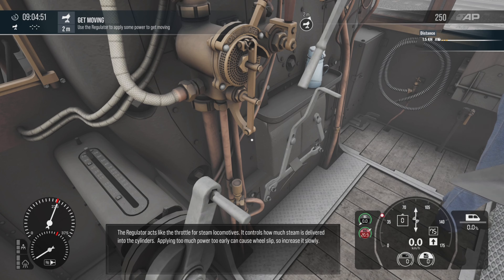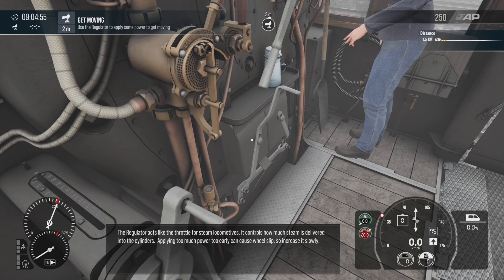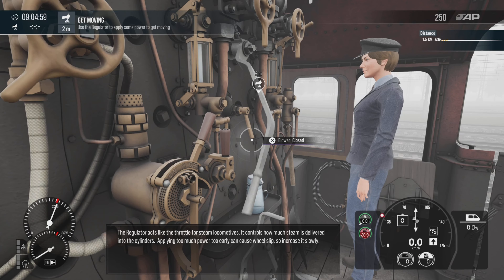The regulator acts like the throttle control for steam locomotives. It controls how much steam is delivered into the cylinders. Applying too much power too early can cause wheel slip, so increase it slowly.